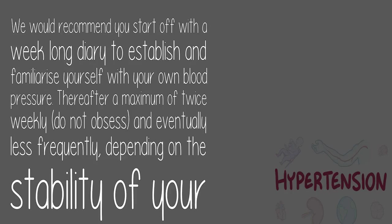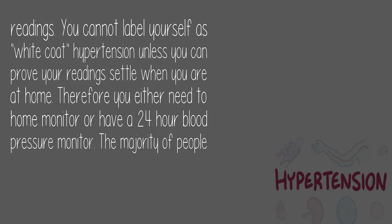We would recommend you start off with a week-long diary to establish and familiarize yourself with your own blood pressure. Thereafter, a maximum of twice weekly — do not obsess — and eventually less frequently, depending on the stability of your readings. You cannot label yourself as white coat hypertension unless you can prove your readings settle when you are at home. Therefore you either need a home monitor or a 24-hour blood pressure monitor.